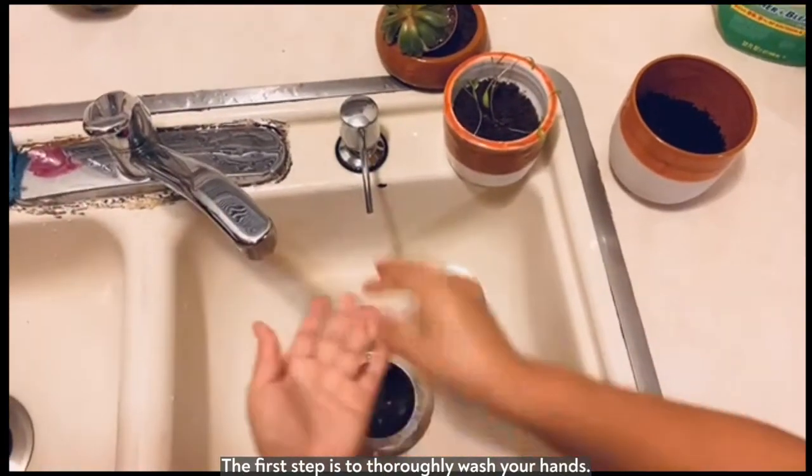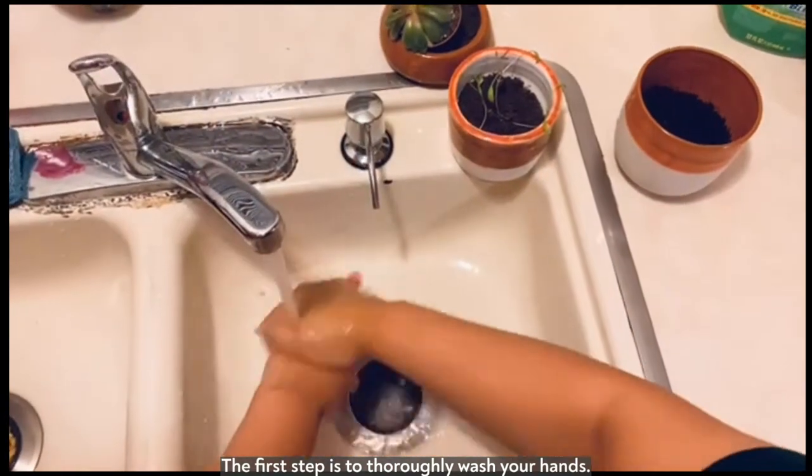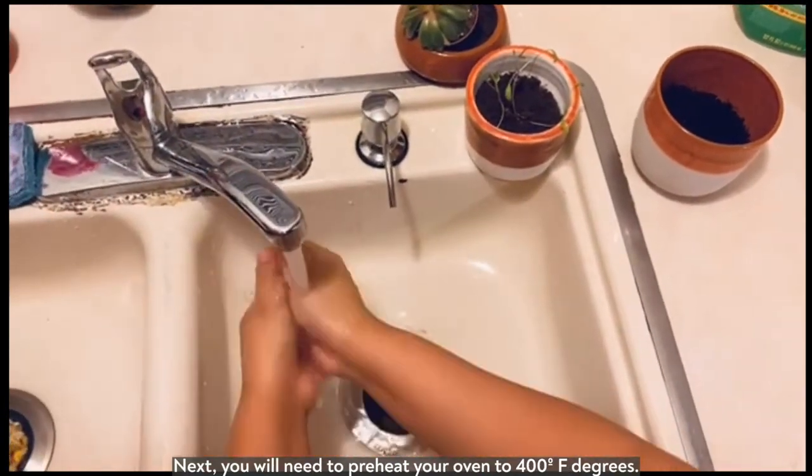The first step is to thoroughly wash your hands. Next you will need to preheat your oven to 400 degrees Fahrenheit.